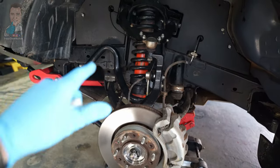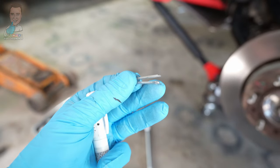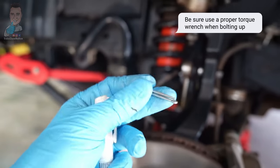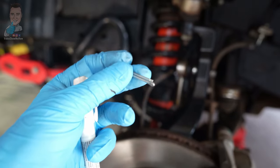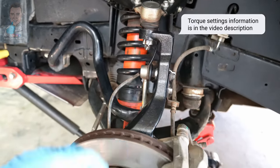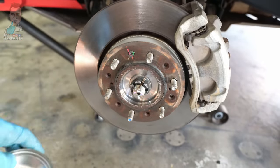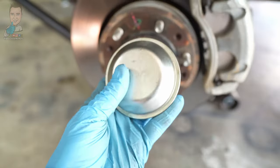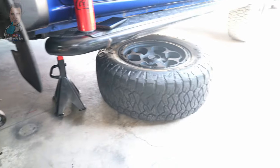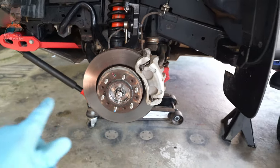Once you've got your spacer in there, continue torquing everything into place. Use your paint pen to mark everything. When it comes to your split pins, it is recommended to use brand new ones if you've got some handy — particularly for the large ones. If you haven't bent them out of shape too badly you can probably get away with reusing them, but new is recommended. We are all torqued up and marked. Last bit is the dust cap — make sure it's all nice and clean in there, then whack it back on. Put the tyre back on and torque your wheel nuts to about 120Nm, then drop everything back on the ground.